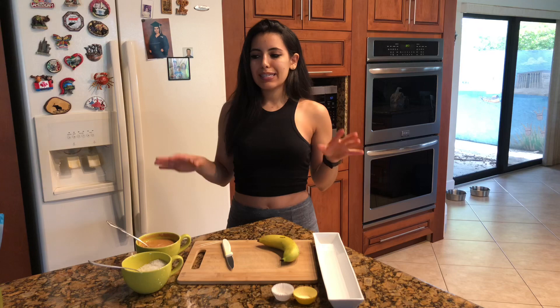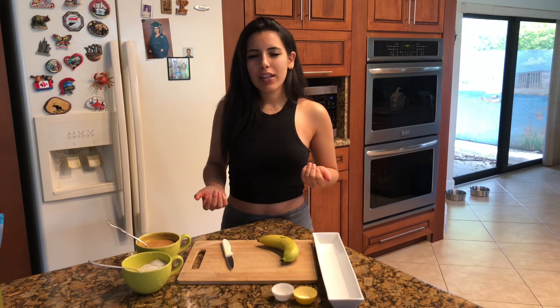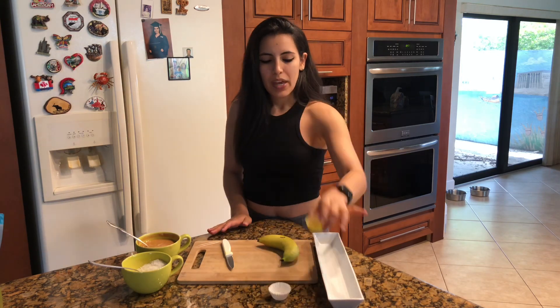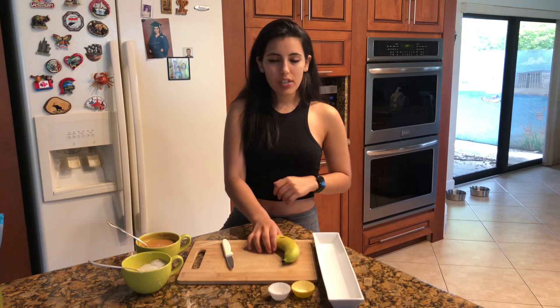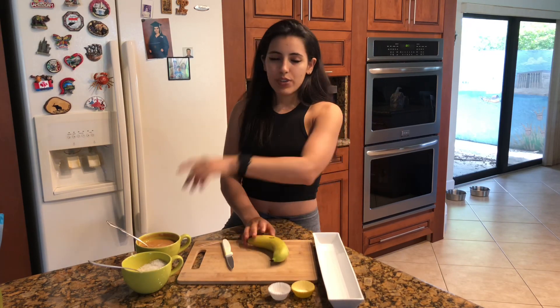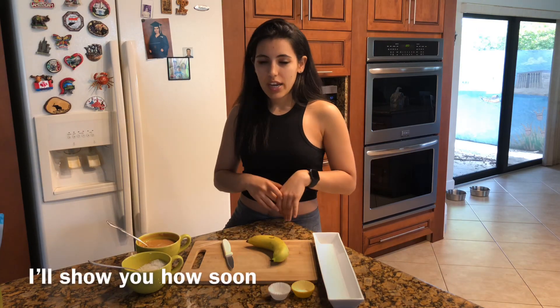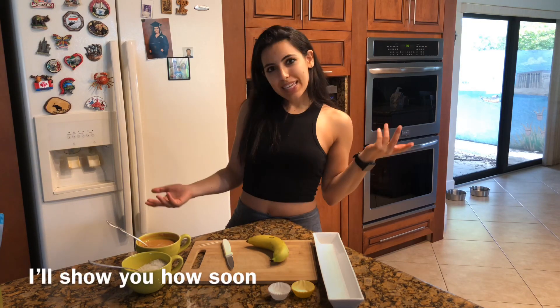The prep time for this is probably 10 minutes, depending on how nice you want it to look. I'm making it for a video, so I'm putting it in little cups, but if you want to do this at home just for yourself, you can literally just slice the banana, drizzle some peanut butter on it, and sprinkle some coconut shreds on it. Let's get started.